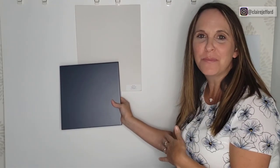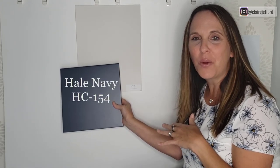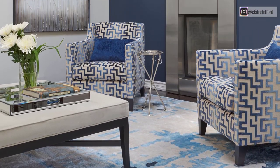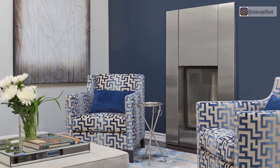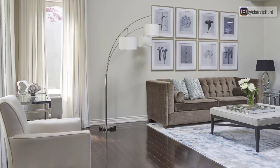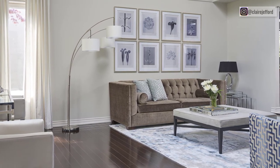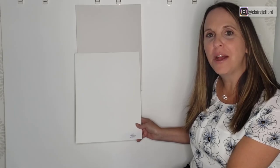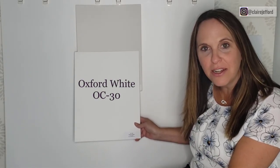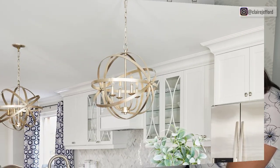I've used Hail Navy with Classic Gray before — take a look at this living room we did for clients where the accent wall is Hail Navy. It works beautifully with Classic Gray. In another client project, we paired Classic Gray with Oxford White for the cabinetry. Oxford White is another great white option — take a look at it in this kitchen we designed.